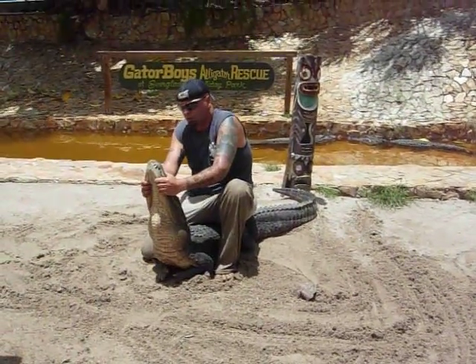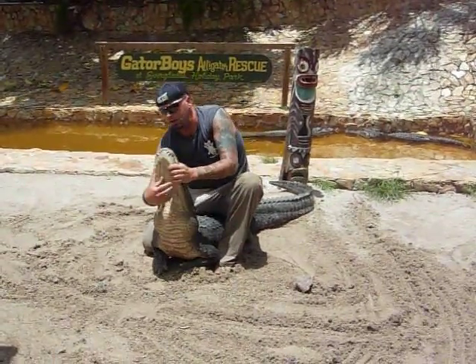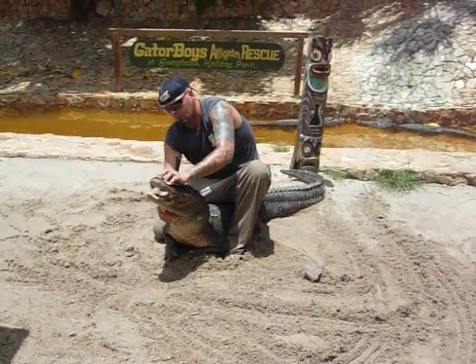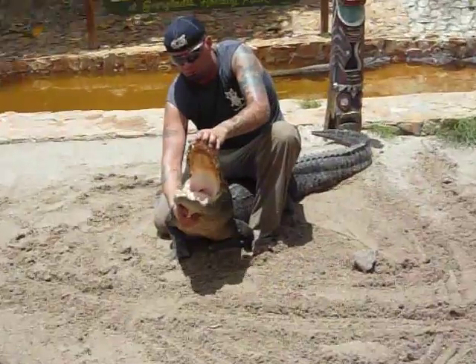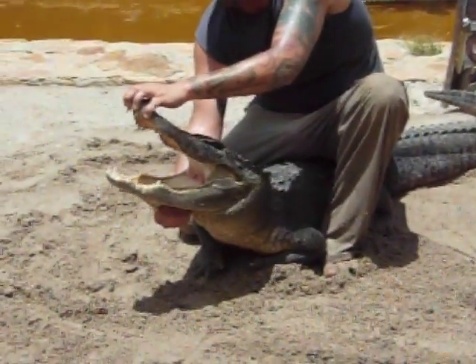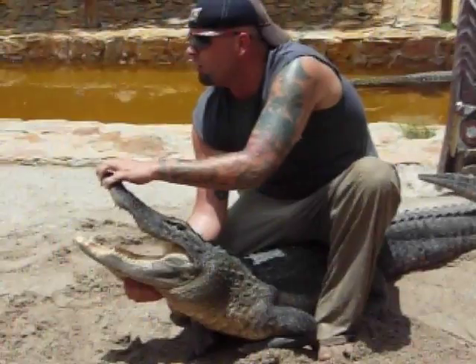One of the things that made alligator wrestling famous is what we call the Florida Smile — it's opening up the mouth of the alligator, exposing all 80 teeth. There are 40 teeth on the top, 40 on the bottom. If you look in the back of the mouth where there appears to be no throat opening, that half-moon shape of skin is called the glottis. That allows the alligators to catch their food underneath the water without drowning, but in order for them to eat it, they will have to surface.